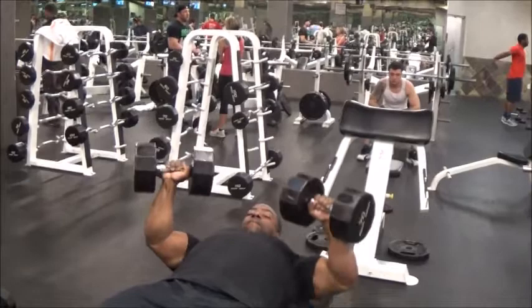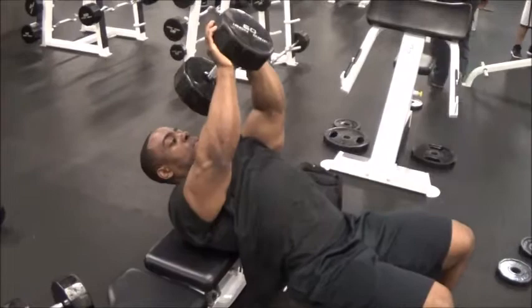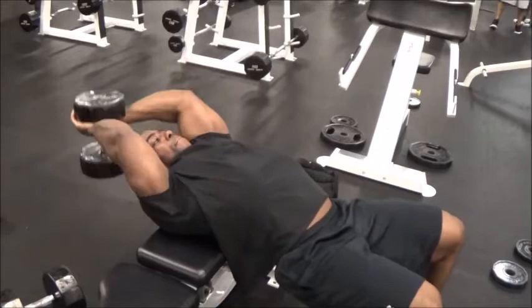I did that with 70 pounds and definitely wanted to get some higher reps in there. The next exercise is one I don't do too often, but it's a really good one for lower chest development — it's called dumbbell pullovers. There are a couple of different ways to do this: you can do it focusing on your chest, which I did today, or you can focus on your outer and lower back.